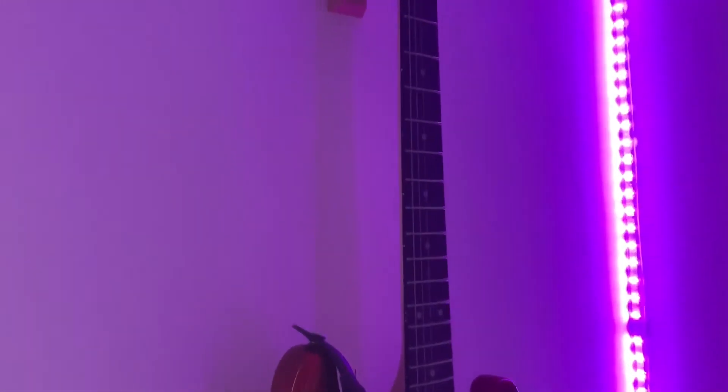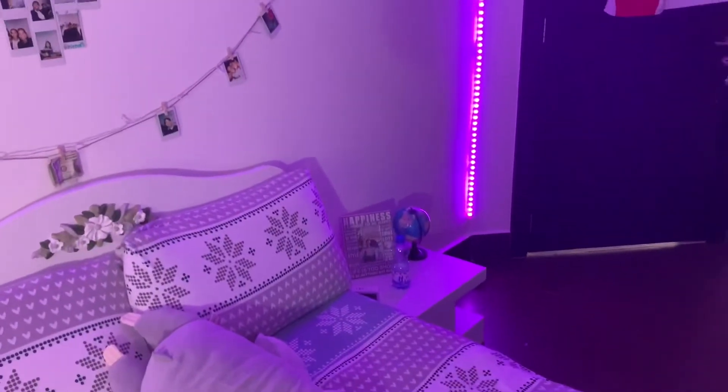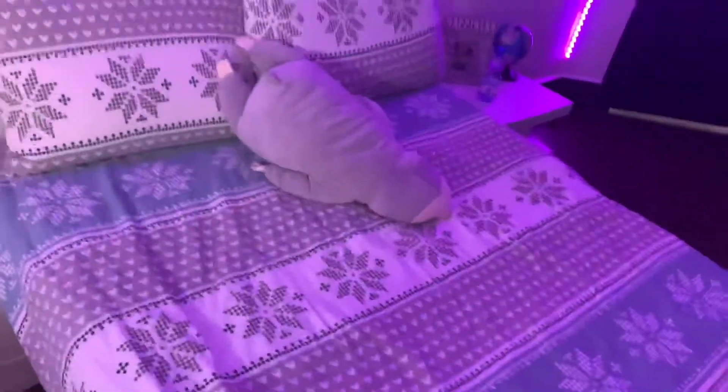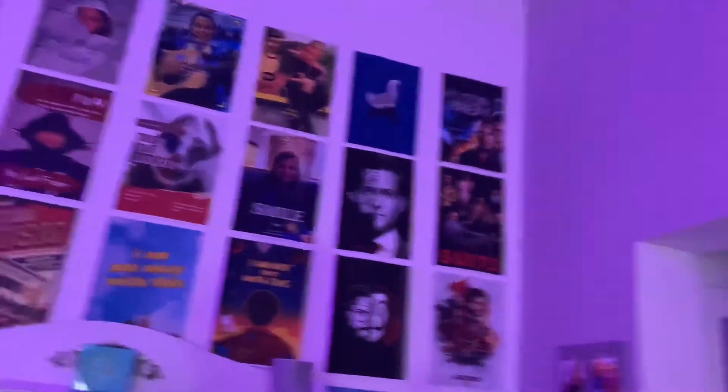I'm gonna go over there to show you guys the pictures one by one. I also added three frames over here. As you can see, this is my desk — it's pretty messy, but just ignore it. I also added this hook over here to hang the guitar, so my acoustic guitar has its own stand. The LED lights go up all the way past the AC and go down and stop right there. And this is my bed over here — looks pretty cool, I love it.